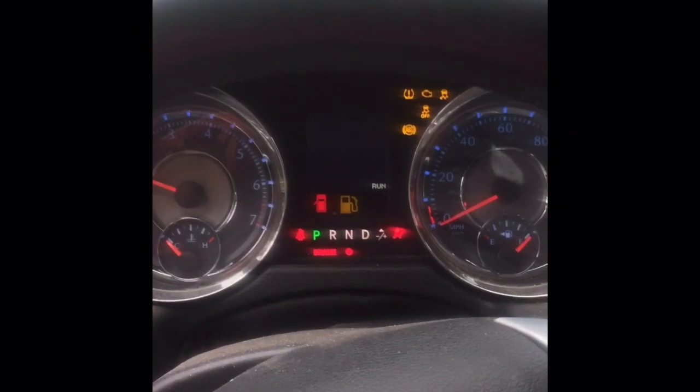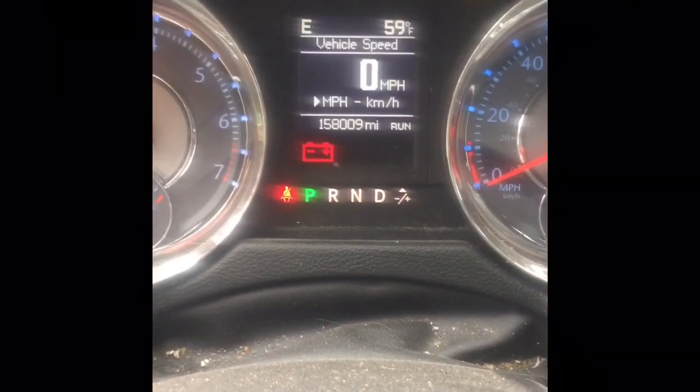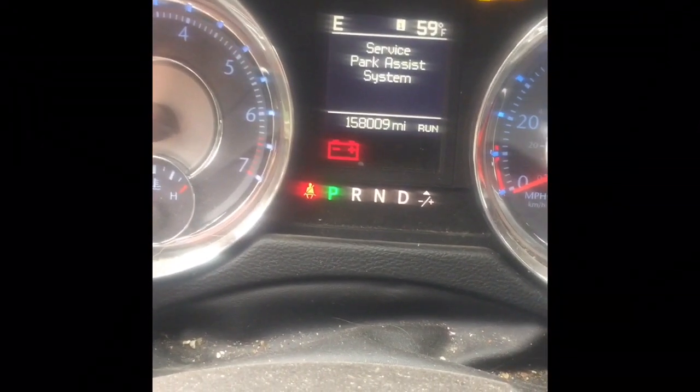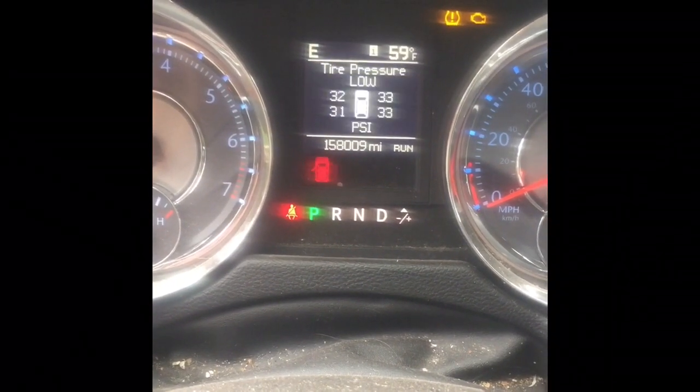Complaint from wife is the battery light came on. Right there — 2012 Chrysler Town & Country minivan.